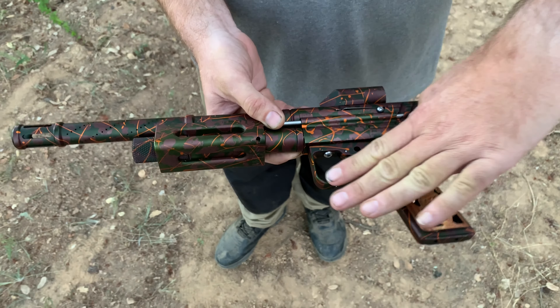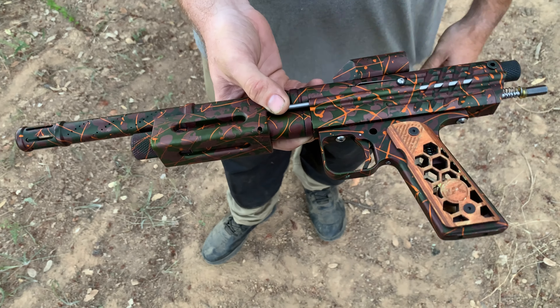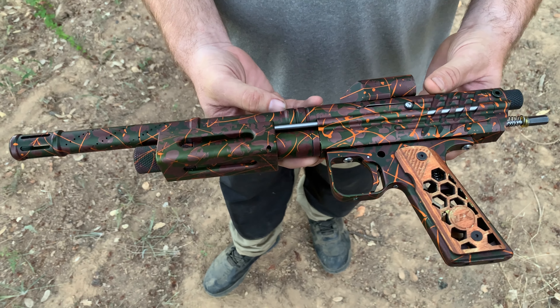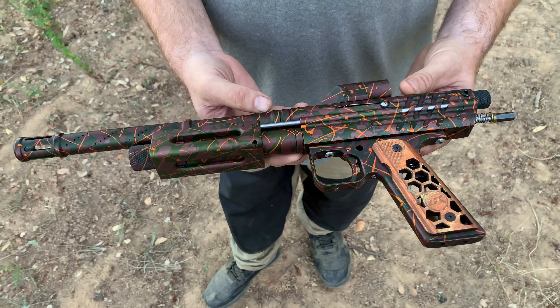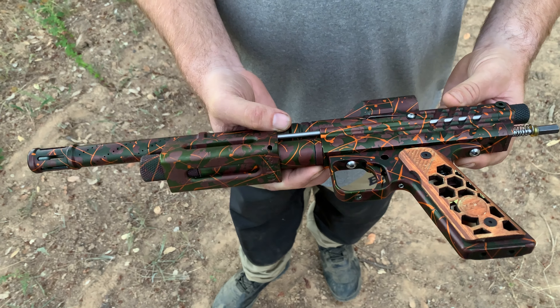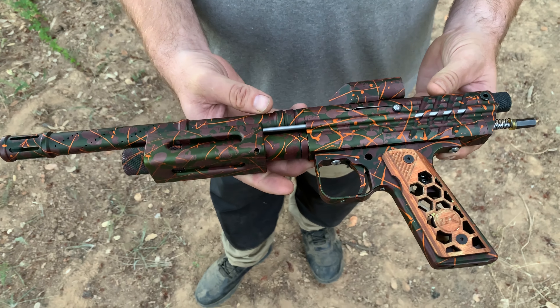And then the bottom half is just a Sanchez machining frame that was also found. And then you assembled it and had it anodized. It was anodized by Arnold's Metal Finishing in Santa Clara.